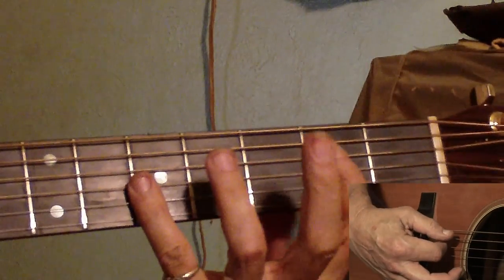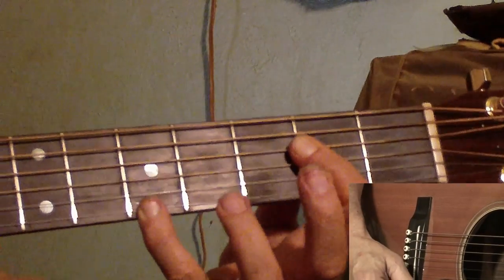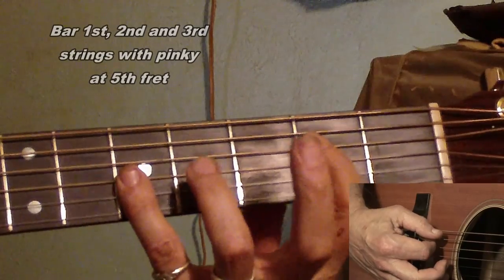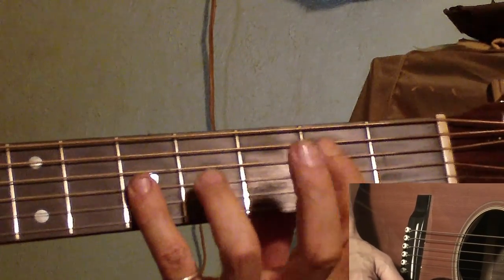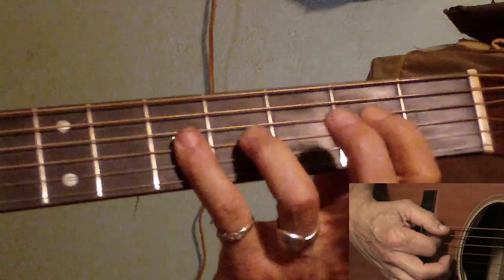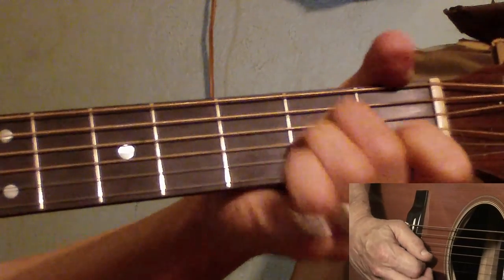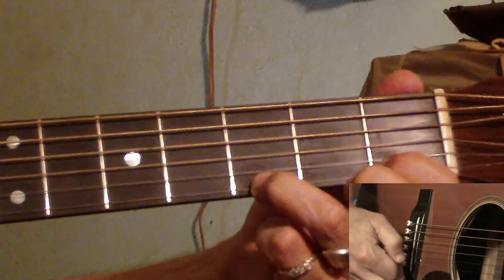Here's something a lot of people don't know: you can get an A minor right here. A lot of people get an A chord like this. You can also bar the first and second strings at the fifth fret for an A major - it's more like a power chord. But if you bring your pinky up on that third string at the fifth fret, it makes that A major become an A minor. I didn't know that myself. I saw Tony doing it and thought, how's he getting an A minor out of that? But there it is - it's part of this A minor.